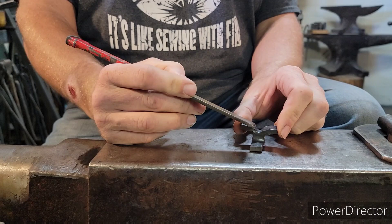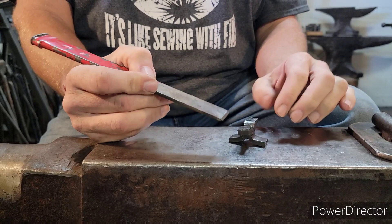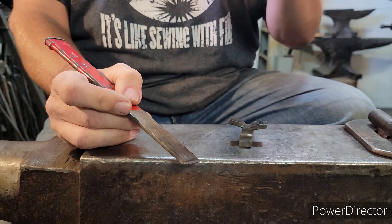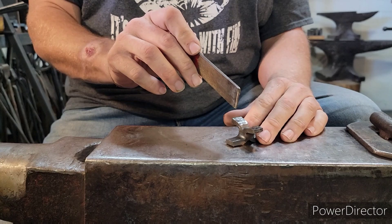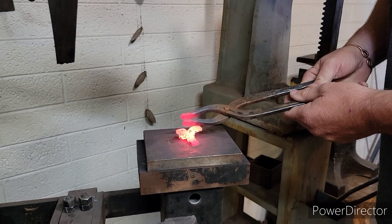Now we're going to jump into the next step. I have spread these out, but I want them to be flatter, so we're going to heat it up and hit it with the hammer, or whatever you need, to smash it just a little bit flatter — so that your body line is going to come across straight, and your wings too. I'll heat it up, set it in the fly press, get it down to our next step, and then we will start on the head, body, and the tail first. The wings will be the last thing we do.